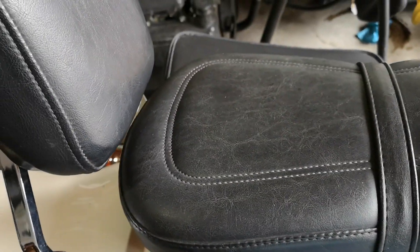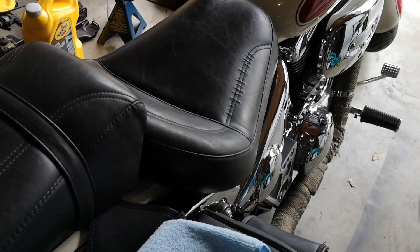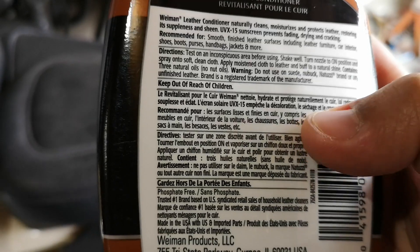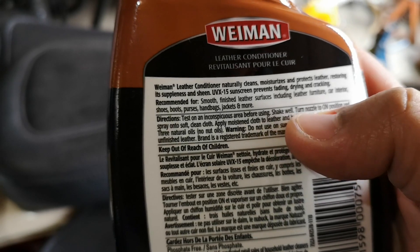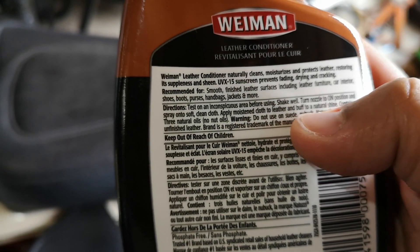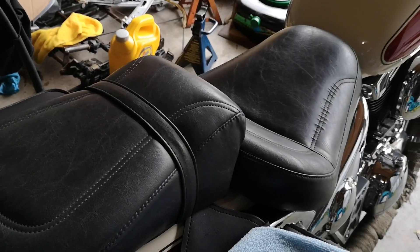So before we begin, this is the before. All it says on the instructions is to shake the bottle and spray it onto a clean microfiber cloth like the one I have right here. The directions for use say: test on an inconspicuous area before using, shake well, turn nozzle to on position, spray on a soft clean cloth, and apply the moistened cloth to the leather and buff to a natural shine. So that's what we're going to do.